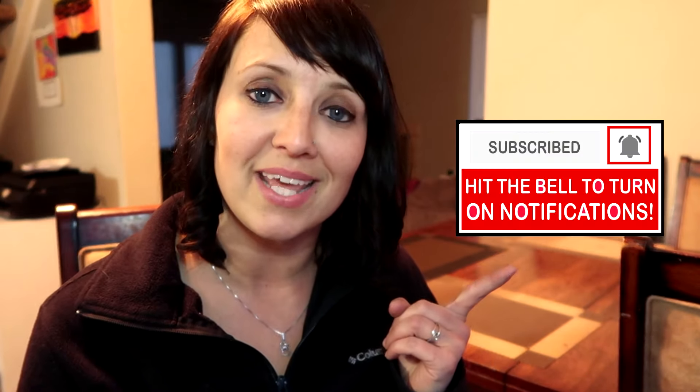Before I jump into the video, if you like it please give me a thumbs up. Comment below so that I know you're here, and if you want to see more don't forget to subscribe and hit this bell so that you're alerted when I upload a new video.